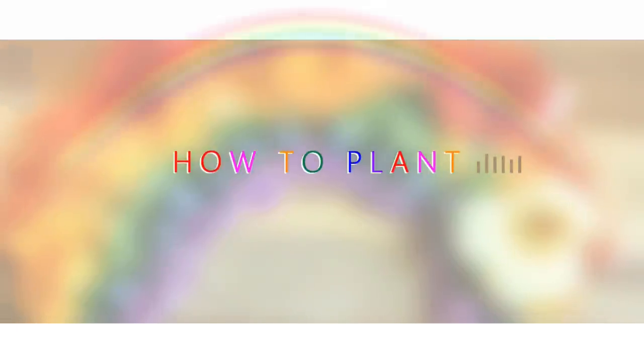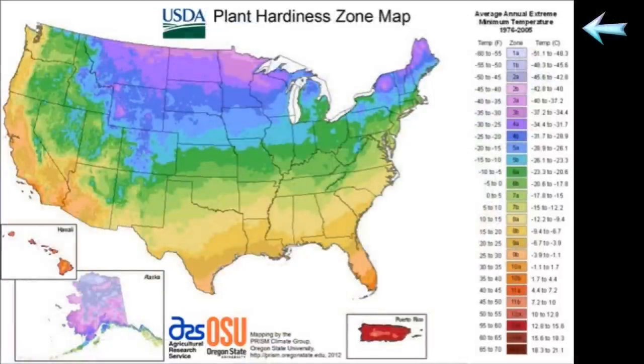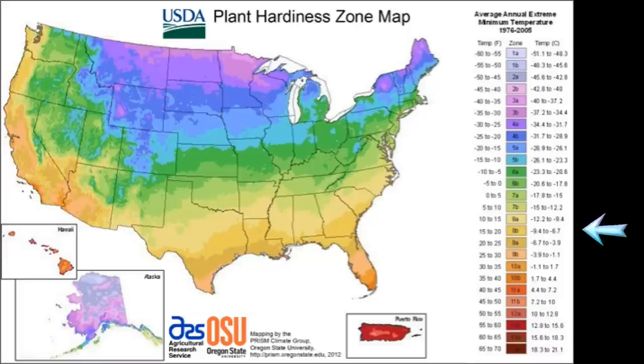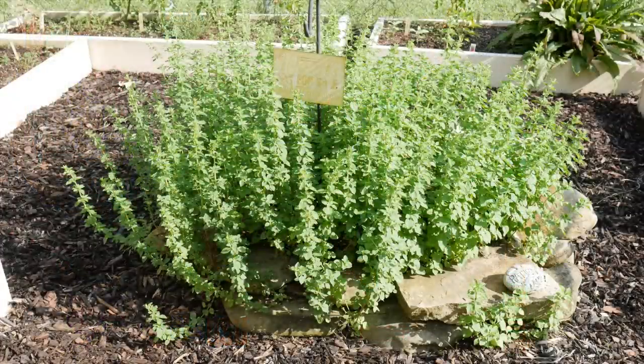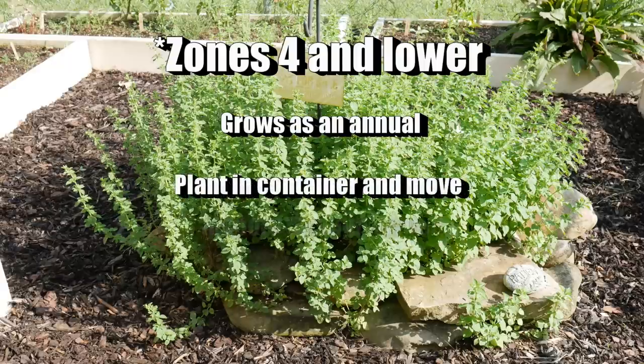First, let's get started planting oregano. You'll need to look at your climate. In the US, we use a USDA Plant Hardiness Zone Map to determine what plants might grow well in your area. If you live elsewhere in the world, refer to the Celsius chart to cross-reference zones. For those of you in zone 4 and lower, oregano can be a little tricky to grow.